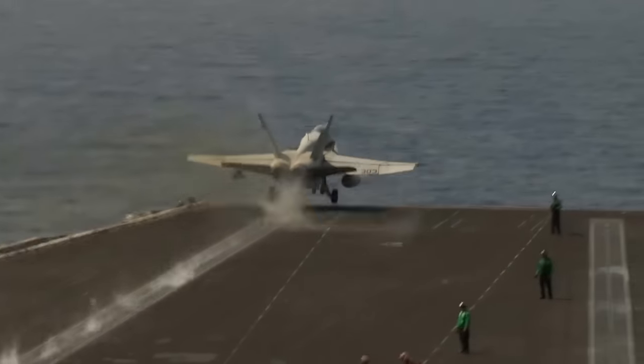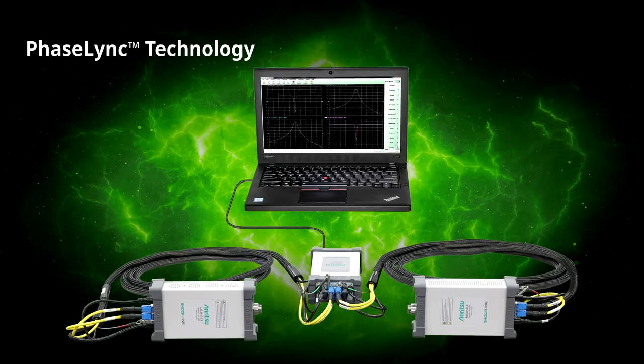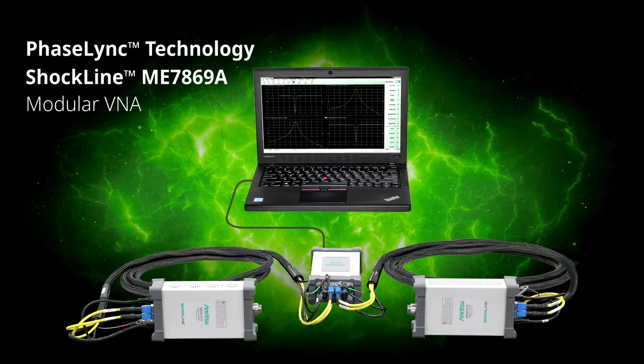Anritsu: providing excellence in mm-wave measurements, covering the distance with our patented PhaseLink technology integrated into the Shockline ME7869A modular vector network analyzer. Anritsu — advancing beyond.